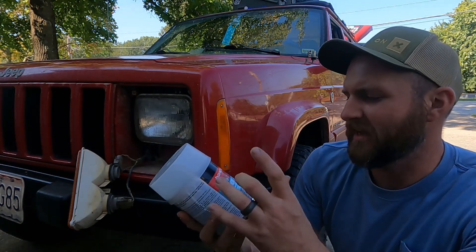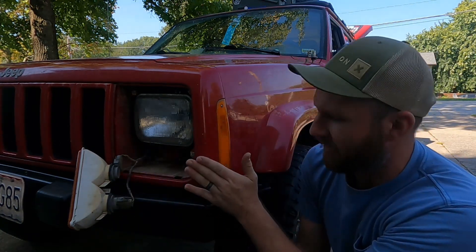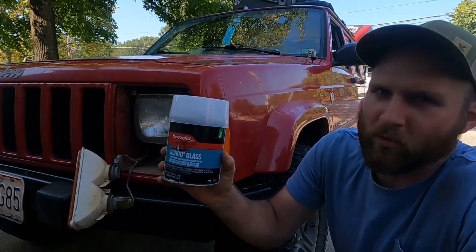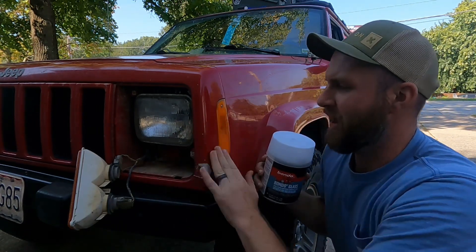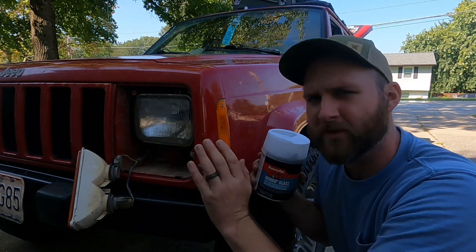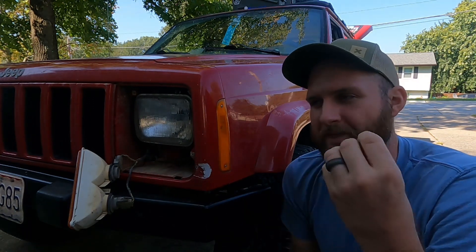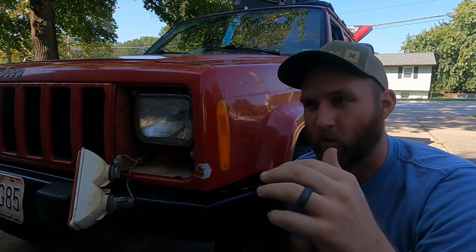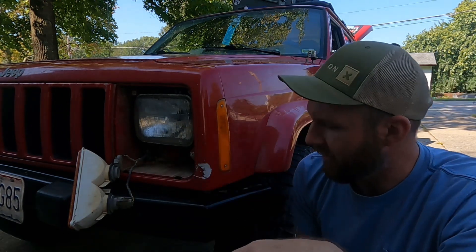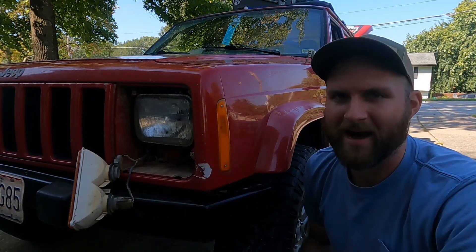There's enough fiberglass here to mound some Bondo glass. This stuff has short strand reinforced fiberglass in it that hopefully will bond with the fiberglass on the nose. I know this is more for your foundation, and then you put Bondo filler on top to get a nice smooth finish. If needed, I'll use what they call glaze and spot fill putty — it's a one-material Bondo rather than having an activator and hardener with a resin.